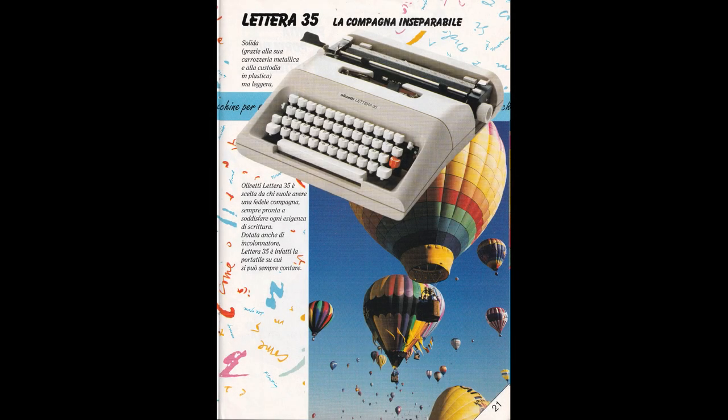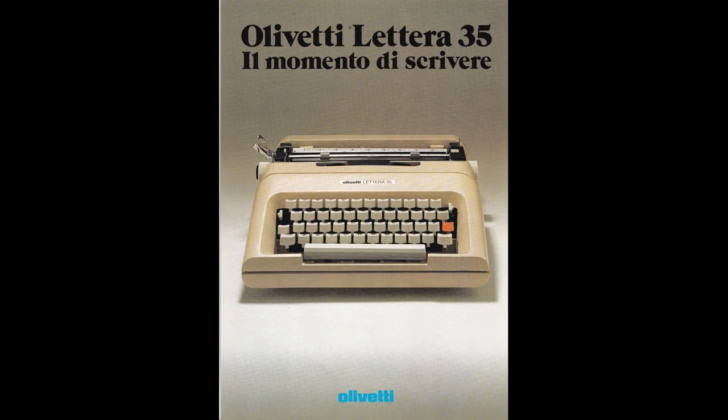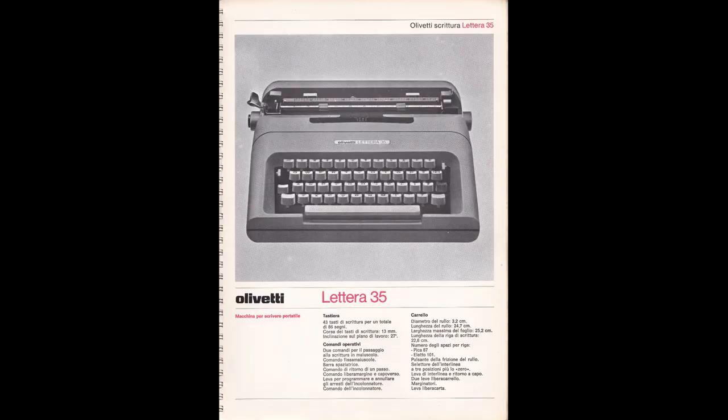As usual, Olivetti made some nice advertisements for this typewriter. Here is written 'Lettera 35, the inseparable companion.' Here is written 'Olivetti Lettera 35, the moment of writing.' This is a simple presentation with technical information.